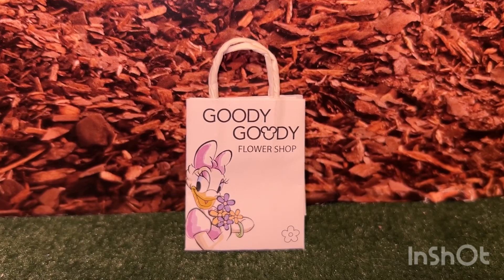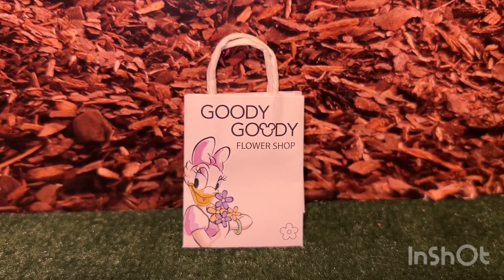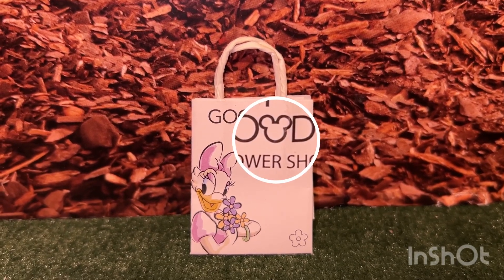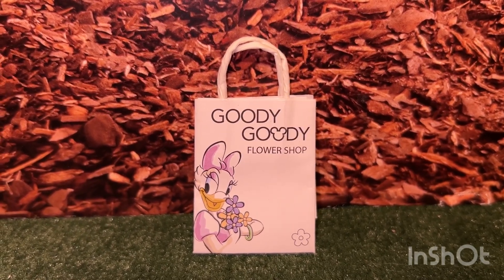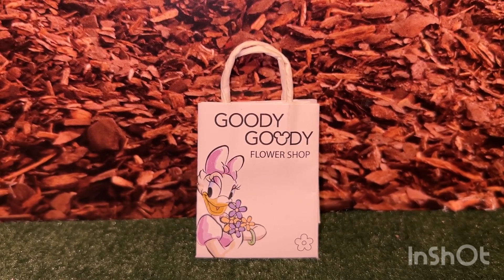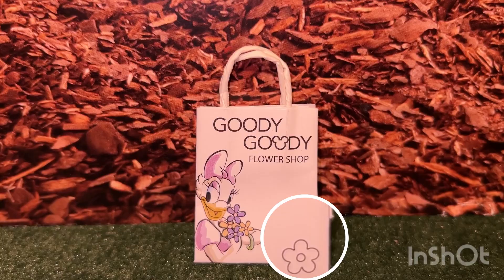She also came with this cute paper bag. The words 'Goody Goody Flower Shop' are on it. You can see a Mickey emblem in the second 'Goody.' I'm surprised it's not in the first one as well, and there is Daisy herself holding a whole bunch of little daisy flowers with another little daisy flower on the corner.